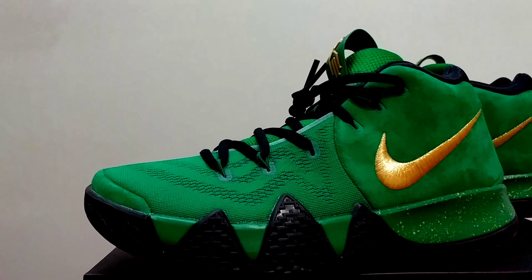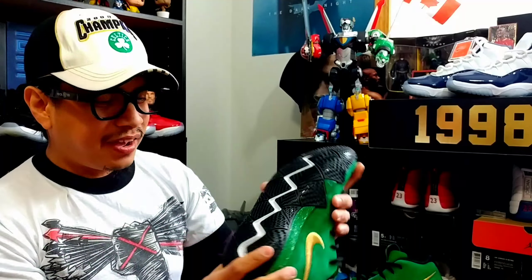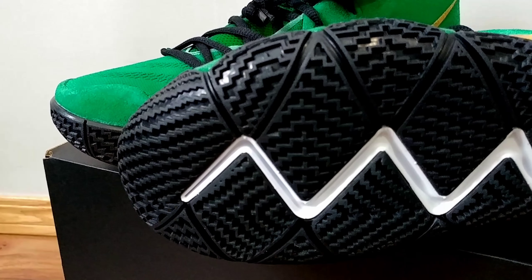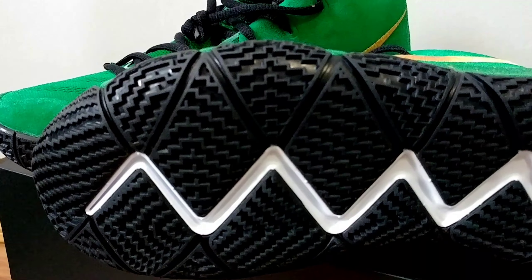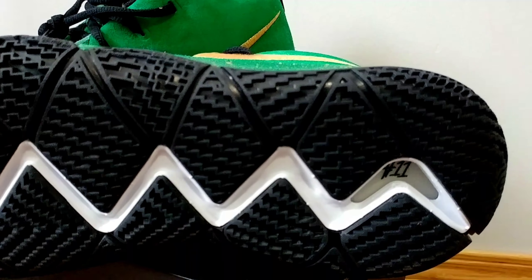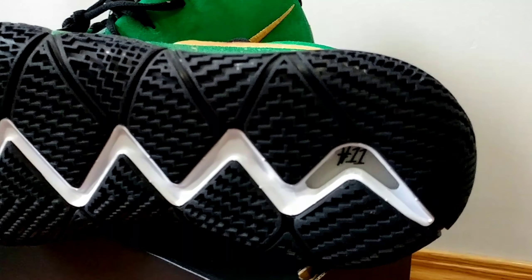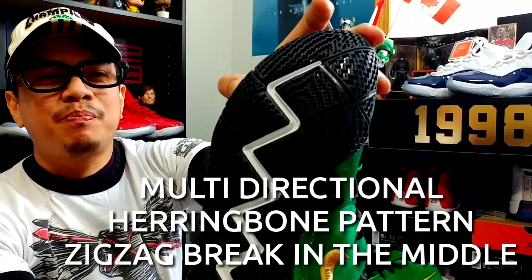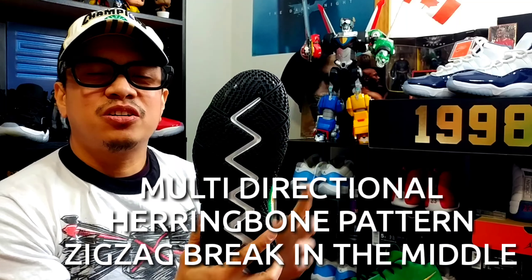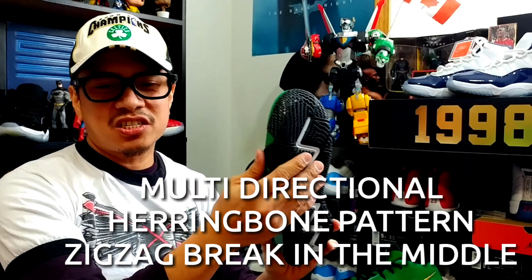We've got this shark tooth design, and the traction pattern with a zigzag break in the middle offers flexibility and stability when you're shifting directions. As you can see, that crazy herringbone pattern is multi-directional, which aids in shifting in multiple directions — especially when you're playing ball.